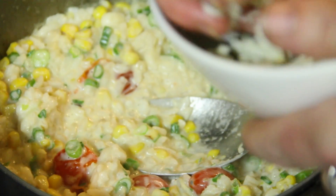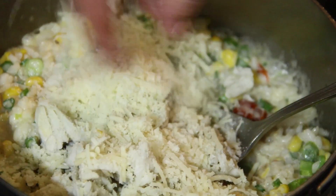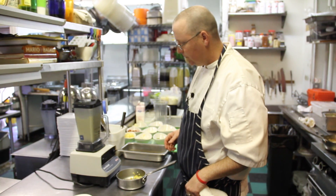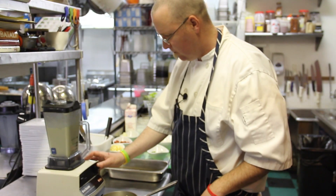We'll finish off our risotto with some crab meat and a little pecorino romano. I like the corn in there — we're going to puree it, so this is going to make a nice thick sauce. We're taking advantage of the sweetness and the starchiness of the corn to thicken up our sauce.